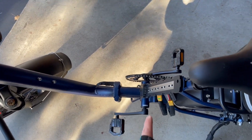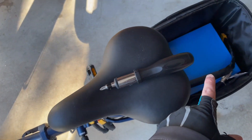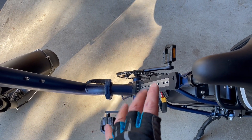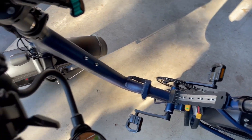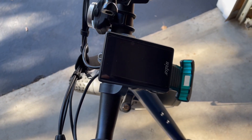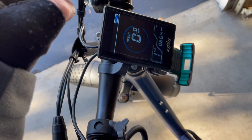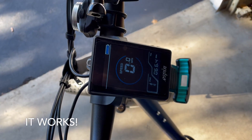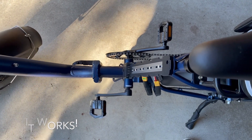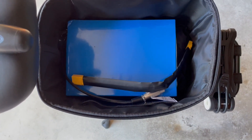Right now I don't have the original battery connected, but this aftermarket battery is charged up to 100%. And this actually works even if you don't have the original battery — I can turn the bike on right now and it goes on, showing 100% on the display. Pretty cool.